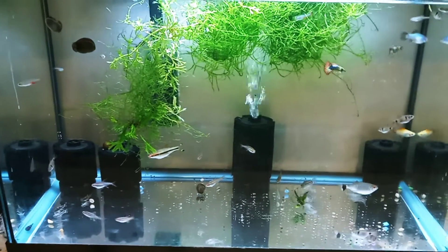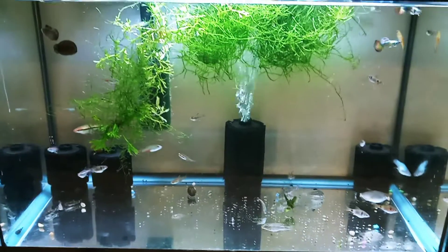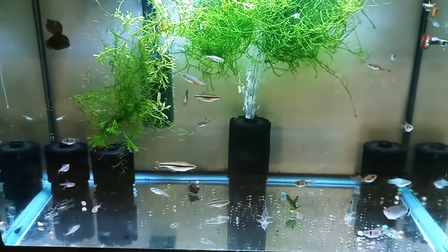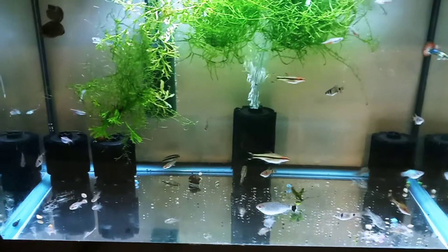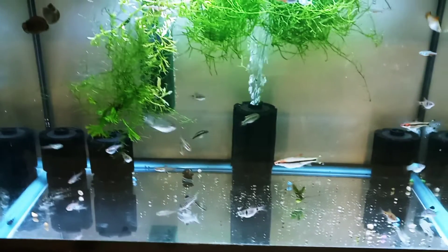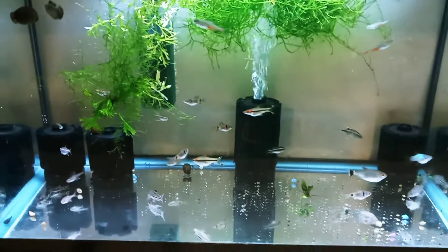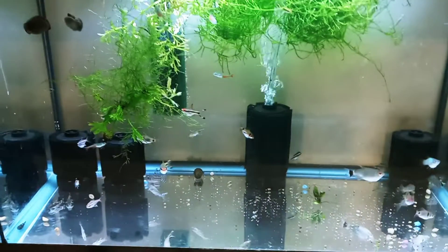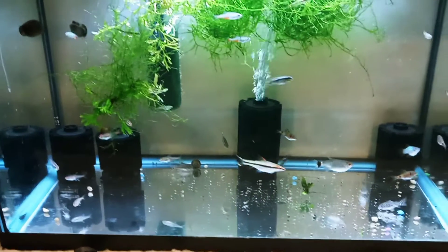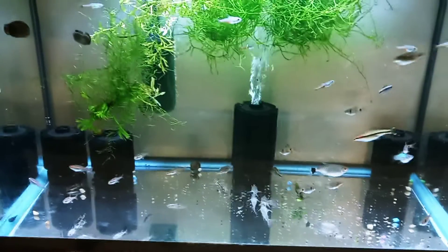Hello fish fools, Jeff here. This is my 10 gallon quarantine tank and here we go again — it is looking like a community tank, and perhaps an overstocked community tank. It is well beyond an inch of fish per gallon, but this is temporary. They are all together in this tank to go through a quarantine process before moving to their intended permanent homes in various community tanks as I continue to stock them.